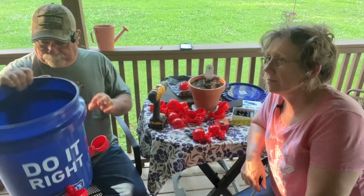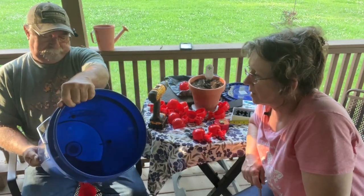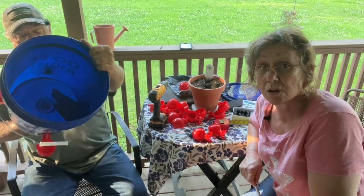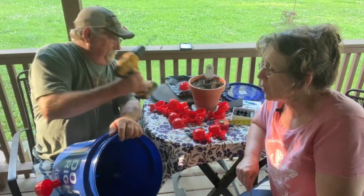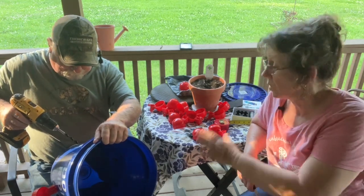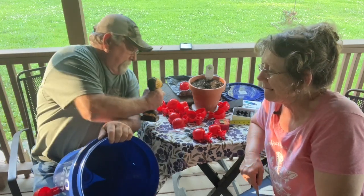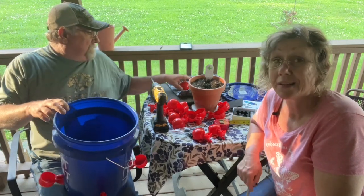We've got like an Independence Day bucket — red, white, and blue going on here. It's kind of funny looking. I really hope this works. And if it doesn't, at least everyone watching will know they should not buy these little cups for $5. I'm a little concerned with it. We're being the tester.